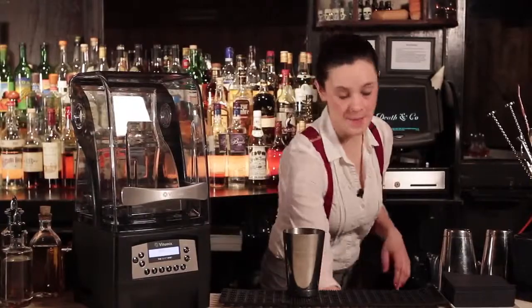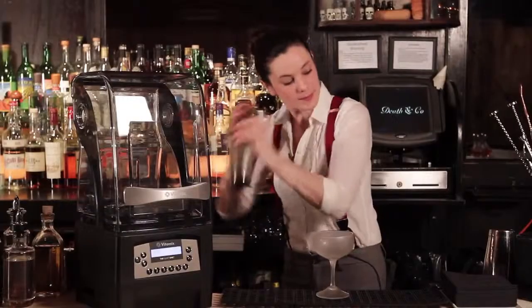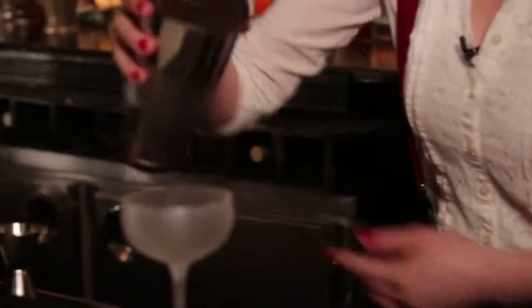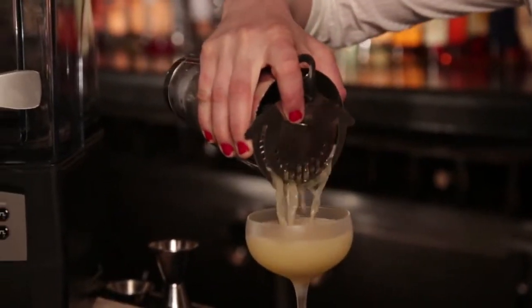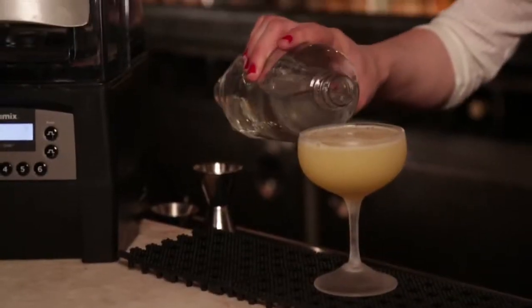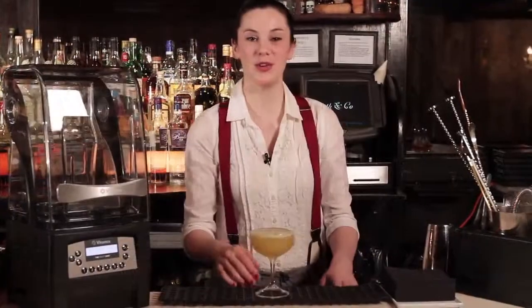We're going to shake this up. Strain. Add just a little dash of soda for some effervescence. Nice lime wheel. There you have it — our Headspin using the kumquat cordial we made with our Quiet One. Enjoy.